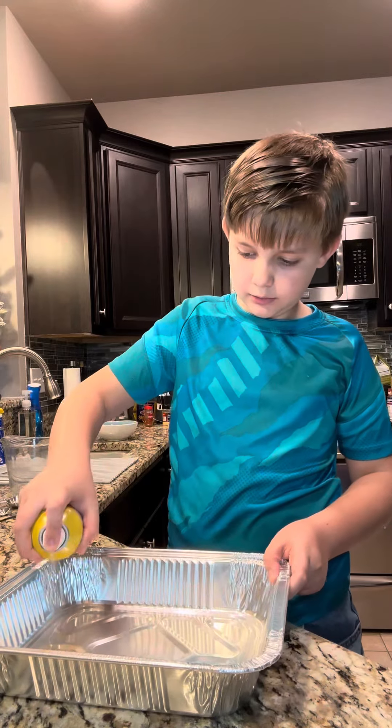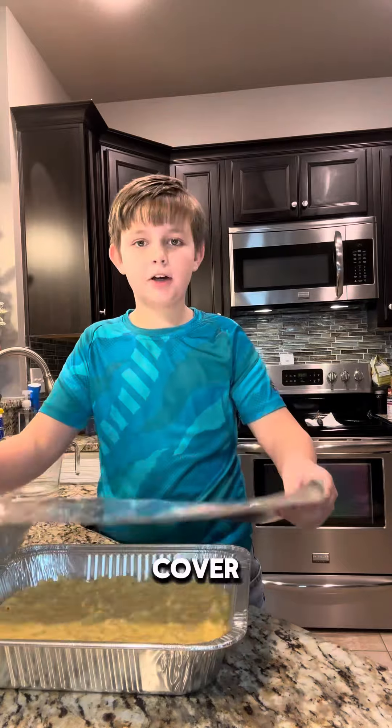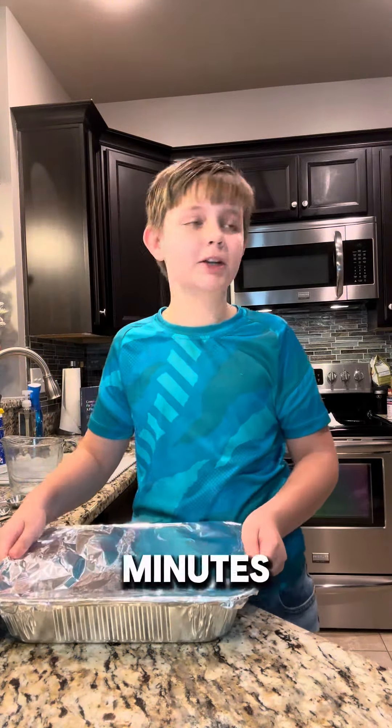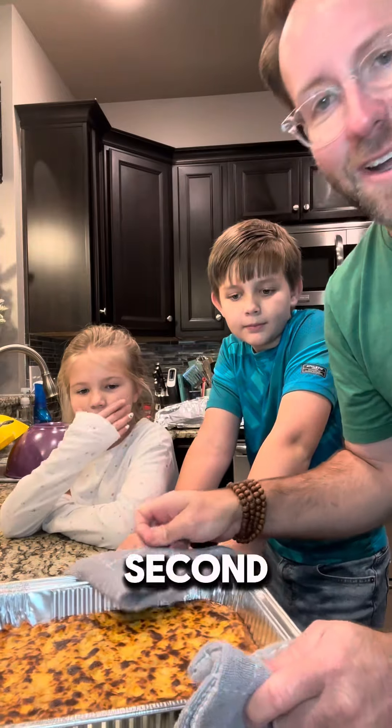Spray a pan and cover it up. The oven's on 350 degrees and we will cook the mac and cheese for about 30 to 45 minutes. We baked it for about 35 minutes and then put it under the broiler for just a second to brown up that cheese.